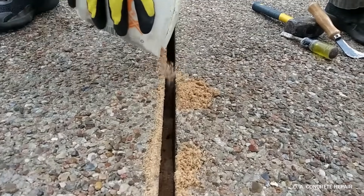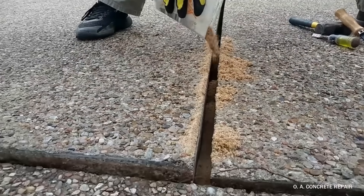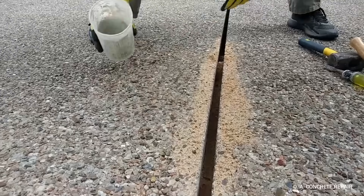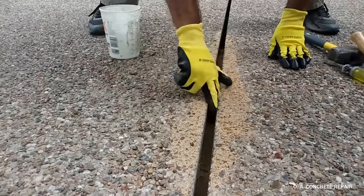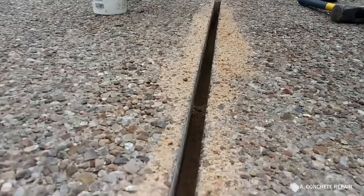Then we add a layer of sand. This will provide extra support to the next steps of the expansion joint system. But in order to have all materials laid evenly and at the specified height, we make sure the sand is leveled.